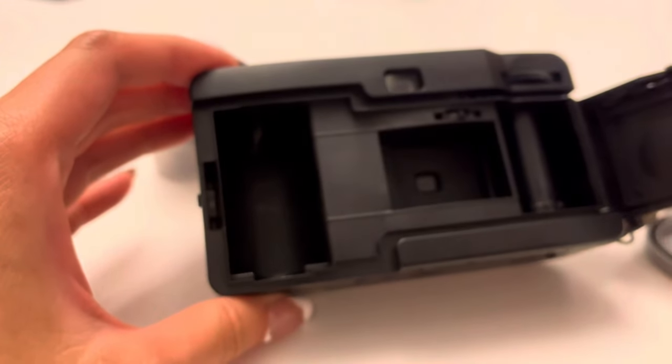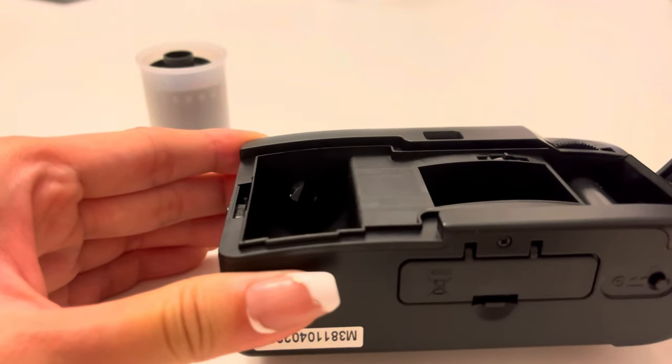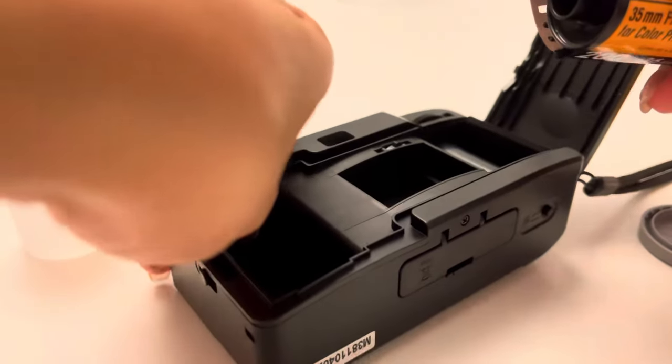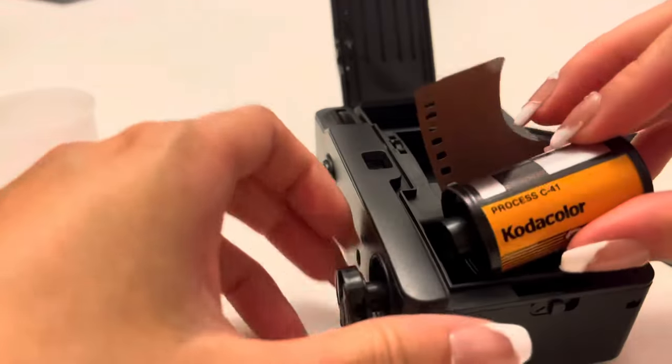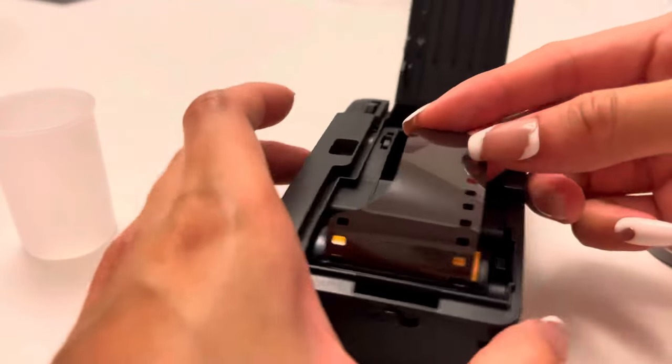You'll see that on one side there's a cylinder and the other side is empty — that's where we're going to put in the film. You'll see something sticking out; just push it up and then turn the film around, making sure you can pull the film to the other side of the camera.